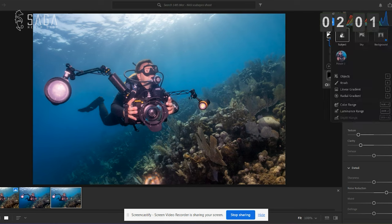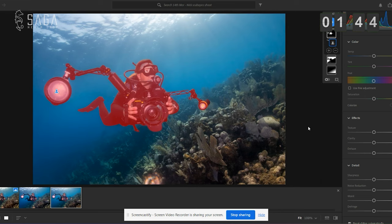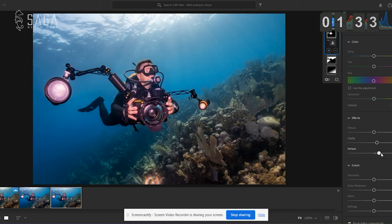One more mask. This time we're going to select the subject — that's hopefully going to detect Nick and his camera. And there he is, perfect. All we're going to do here is bring up some clarity — only a little, very subtle, you don't want to do this too much — and bring up some de-haze. You can do it way too much and it looks crazy, but if you do it very subtly, it makes him pop from the image just a little bit, but not an unnatural amount.